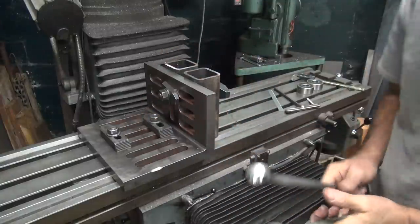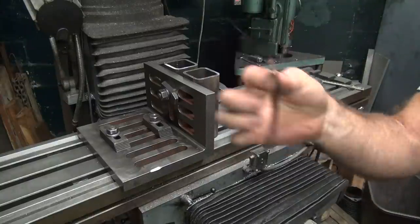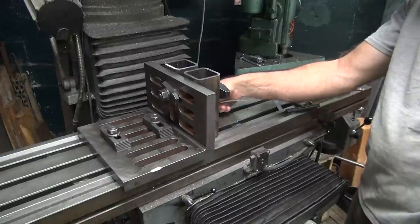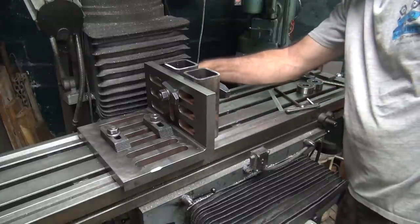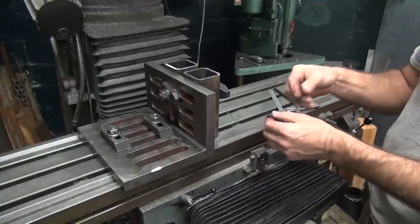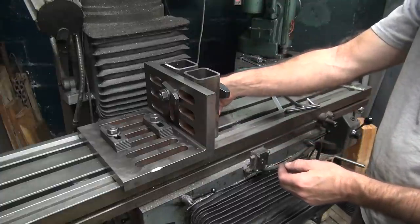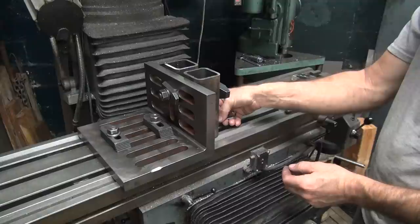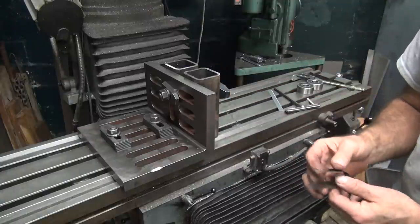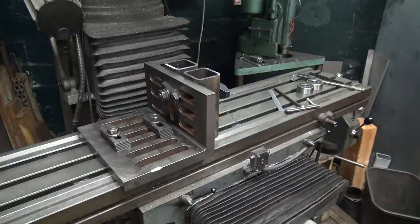Torque that down like we did before. Take your two-thou feeler gauge and make sure it doesn't go under there anywhere. Of course it does — that's always nice. Wonderful. Let's see if it's got three-thou. We're getting a little bit of an error in there for some reason. Let's go ahead and pull that back off and double-check.